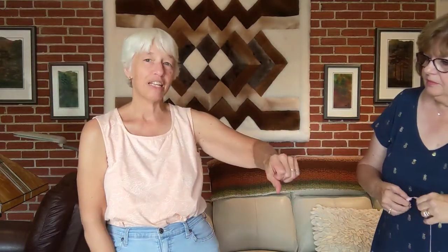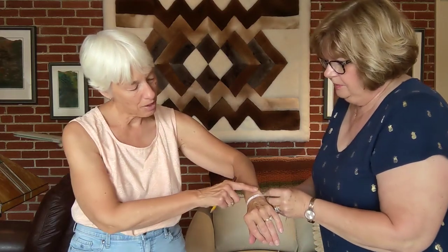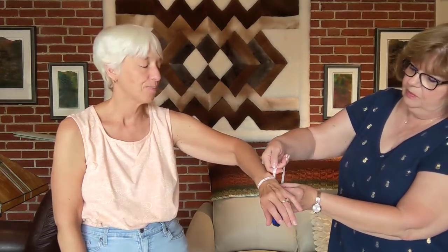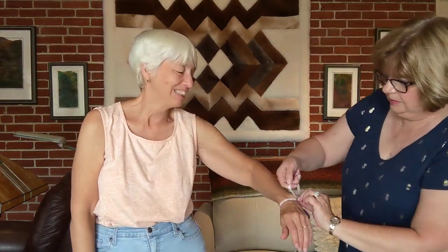And next is the wrist. I have a little bit of a bony wrist. I'm going to measure it below where my bone comes out, because I like to have longer sleeves. That's six inches.